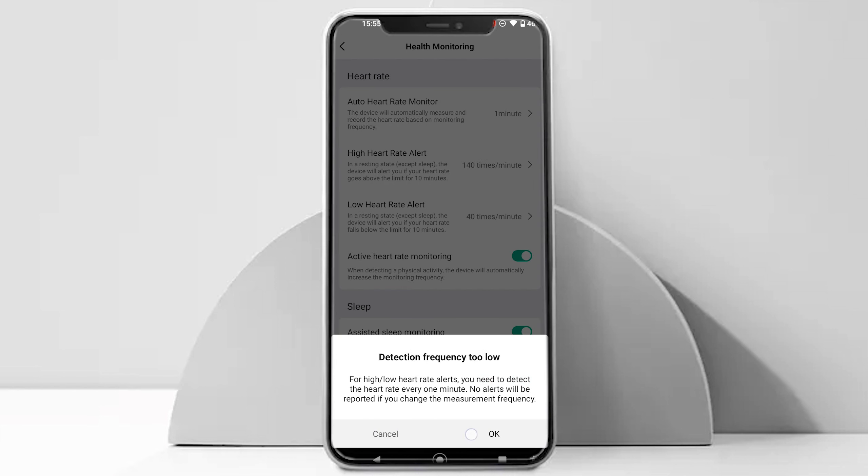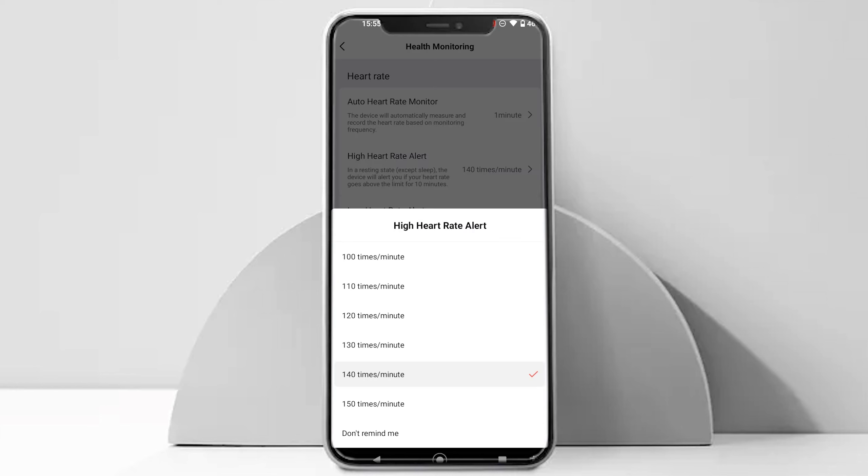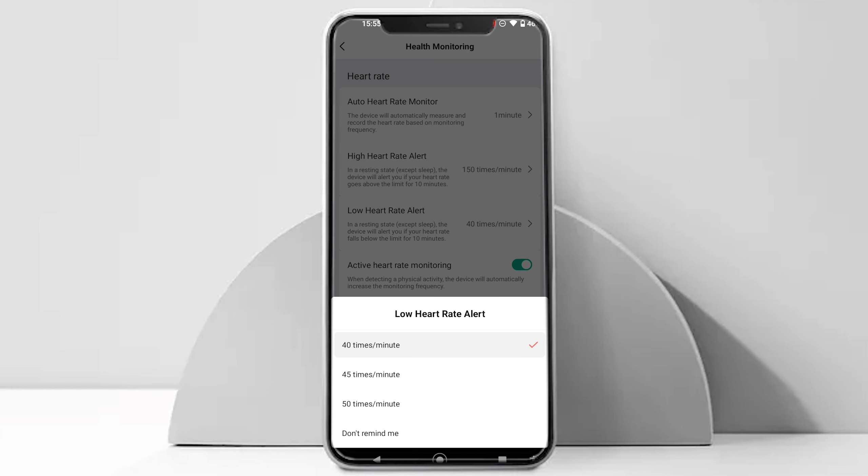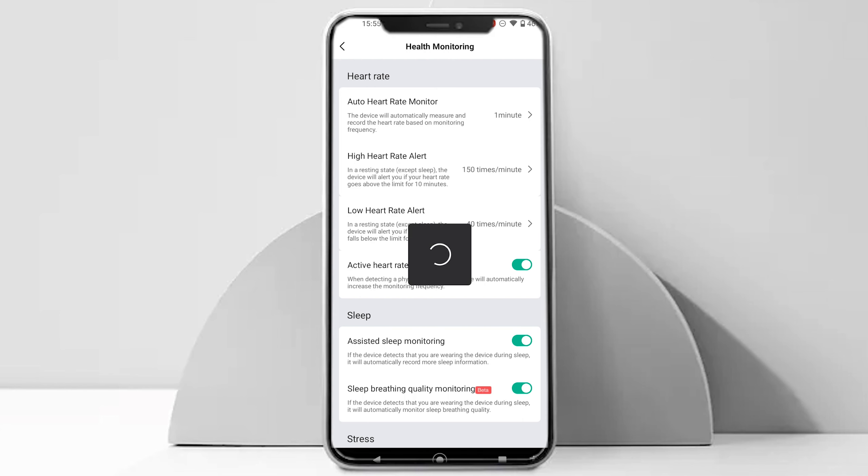Here you can change the heart rate measuring frequency or turn it off altogether to save battery life. I would recommend selecting a frequency that fits your requirement. You can also set an alert for high or low heart rate — enabling it will alert you whenever your heart rate falls below or above the set threshold.